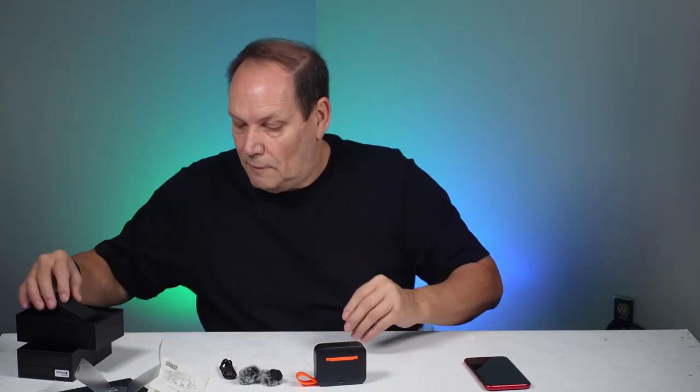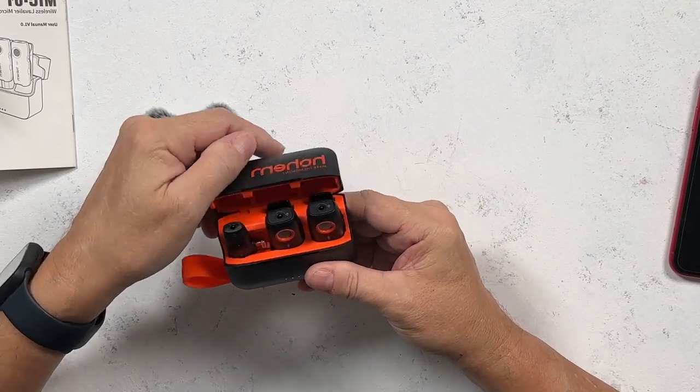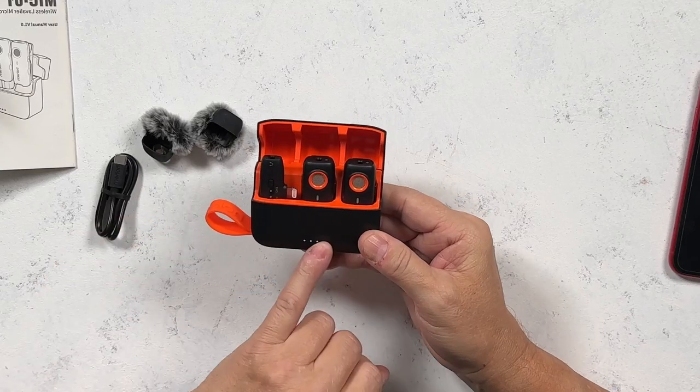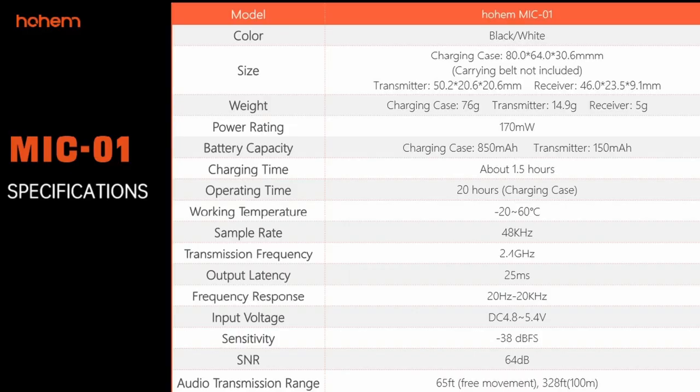We have two transmitters, which is really handy. This is our unit — we simply open it up and we already have some power lights on there. I'm going to put some specs up for you right now; pause the video so you can go over and see all the details on the specifications.